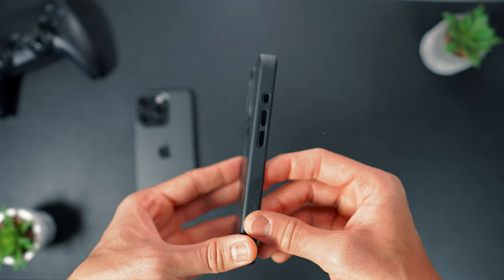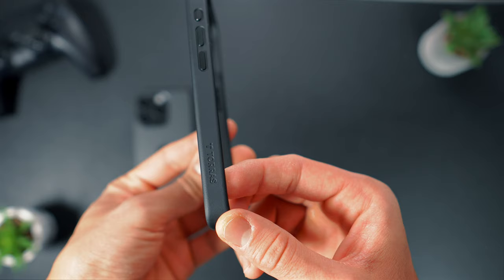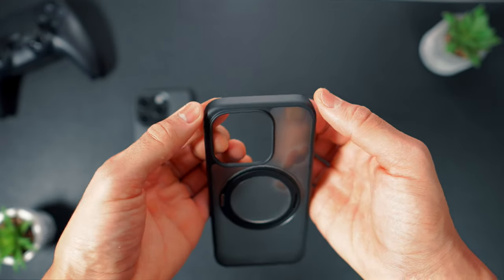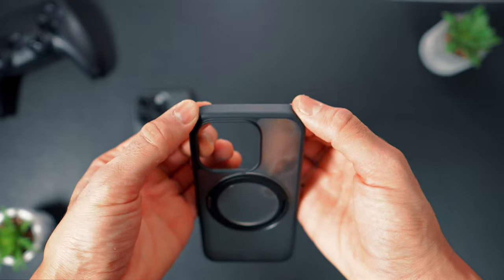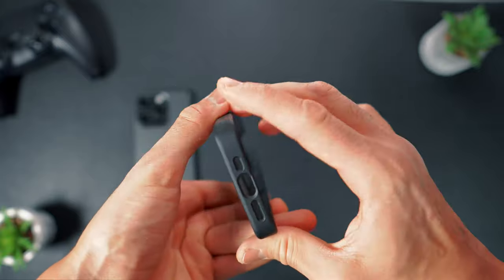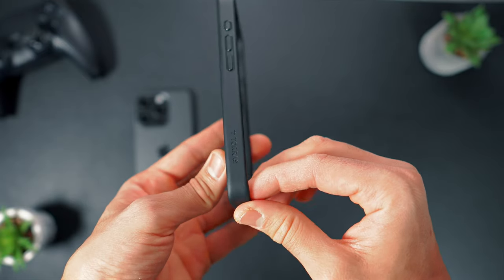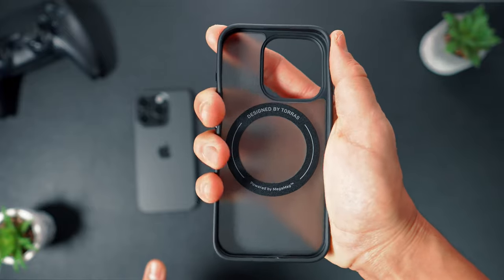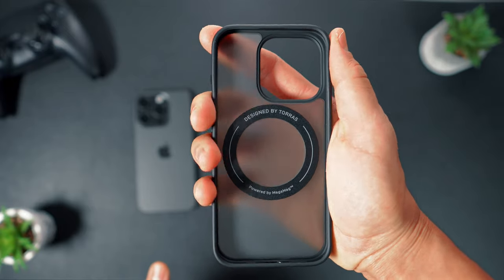The sides of the case provide a tactile feel without compromising grip, featuring subtle Toras branding on the side. Its edges house a robust four-layer cushioning structure with a TPU bumper, ensuring excellent protection against accidental drops and shocks. Certified by SGS and ROHS, the O-Stand case delivers 360 all-round air cushioning, which will safeguard your phone from daily wear and tear.